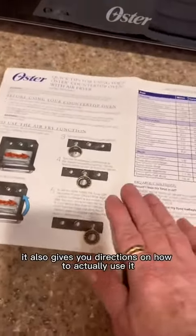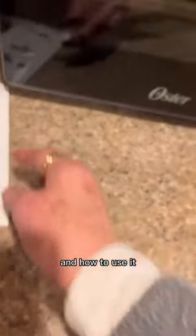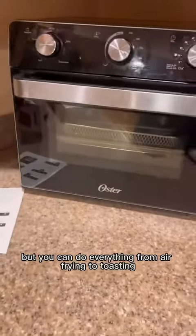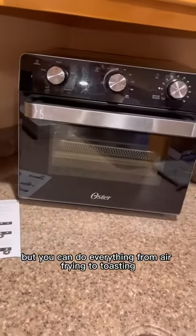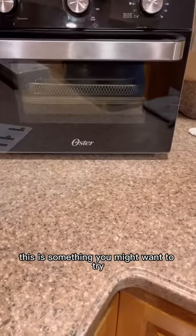It also gives you directions on how to actually use it, and you can do everything from air frying to toasting to baking to convection to broiling. This is something you might want to try.